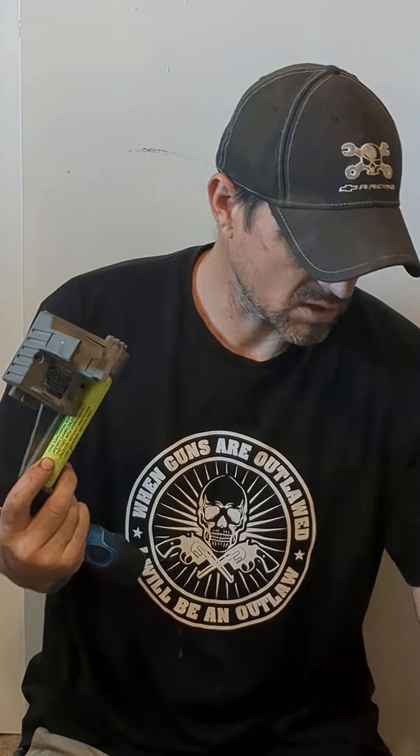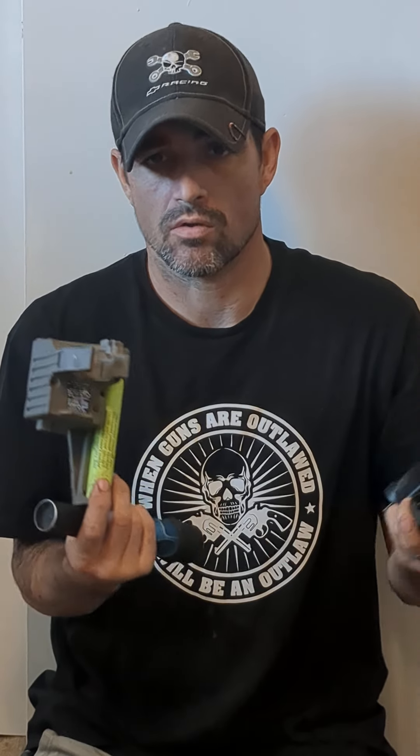You can also replace the bulb. Everything comes apart very easily on this. It also comes with a piggyback charger and two batteries — there's one in here and one extra battery. It also comes with an AC adapter and a DC adapter so you can charge it in your truck or on the go.